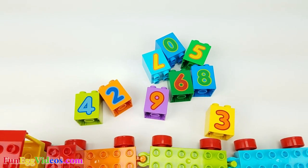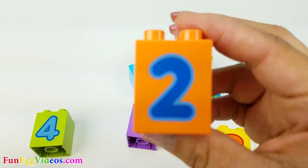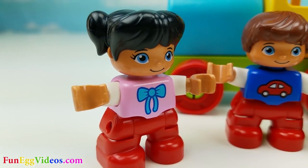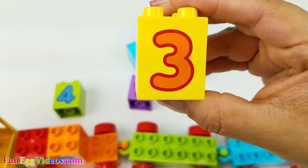Next is number two. Here's number two. Hey Susie, what comes after number two? That's right, number three. Here's number three.